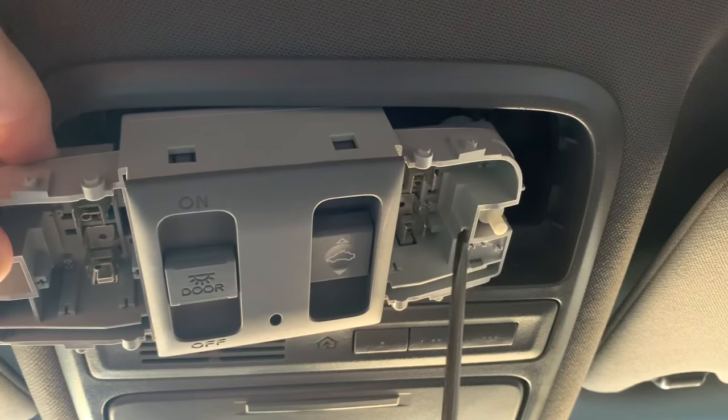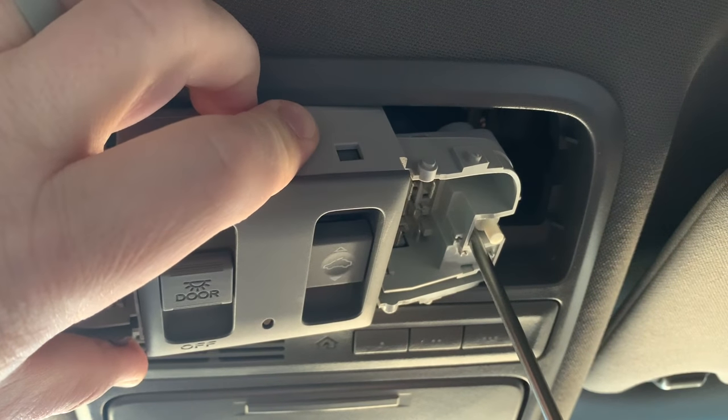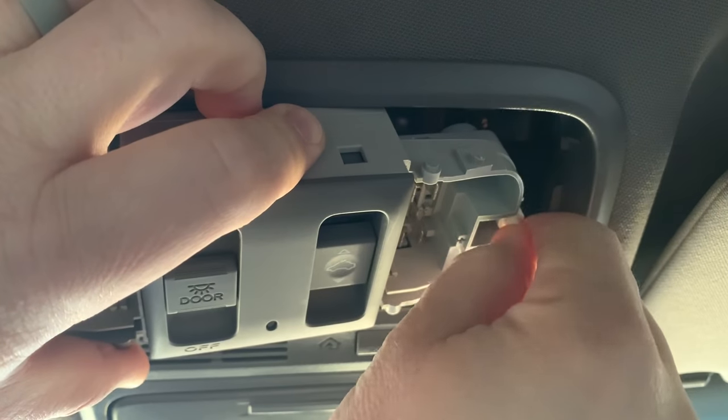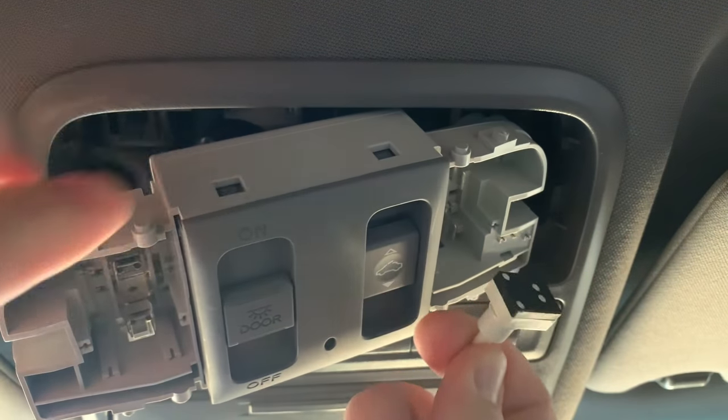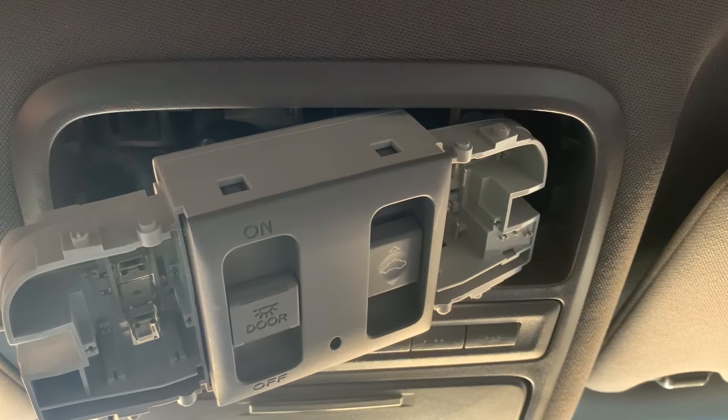I'm going to repeat the same process on the other side, sliding the thin flat object in between the switch and prying out just a little bit, and it pops right out. If you pry out too hard, the switch could go flying.